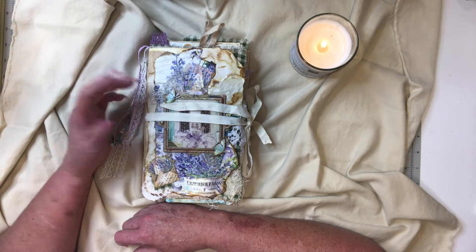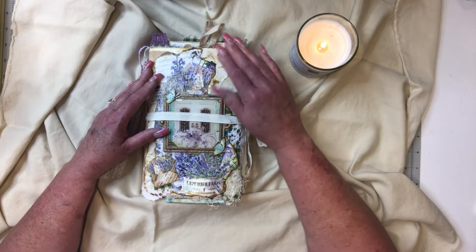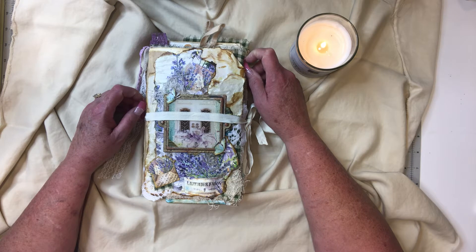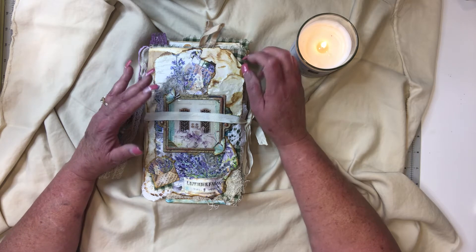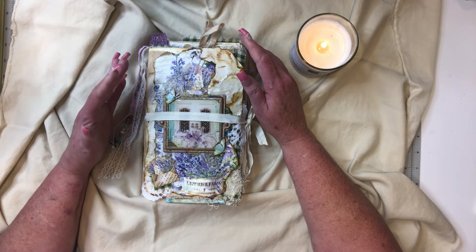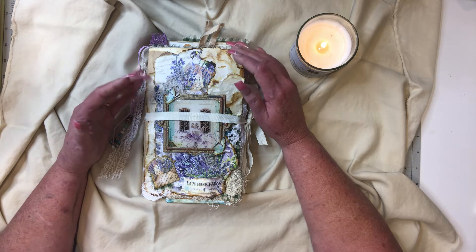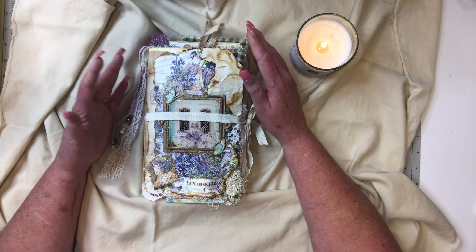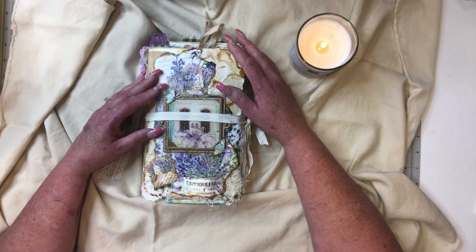I have enough left over from how I put this together that I can make one or two more books, so I'm really thrilled with how this turned out. It turned out a little like I thought, and then in some ways not at all — it's a different book. I've never made one quite like this.